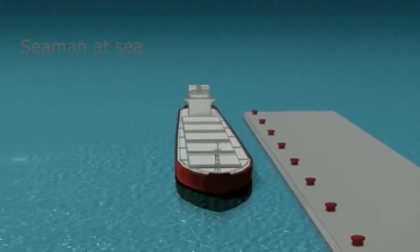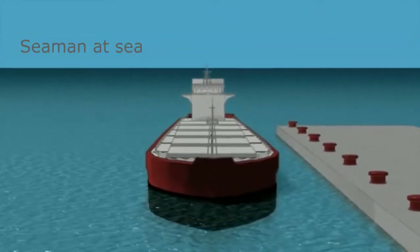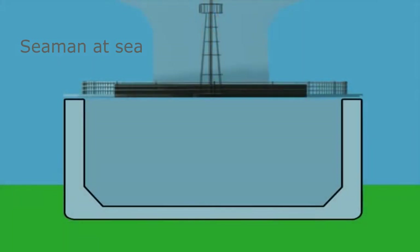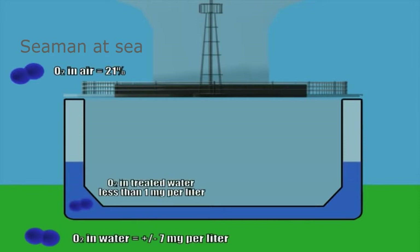The patented VOSS system accomplishes this by deoxygenating the water as it's drawn into the vessel. In natural water, aquatic organisms survive on the small amount of oxygen dissolved from the atmosphere. This dissolved oxygen is in equilibrium with the large amount of oxygen in the air. Venturi oxygen stripping mixes natural water, as it's drawn into the ship as ballast, with a low oxygen gas.